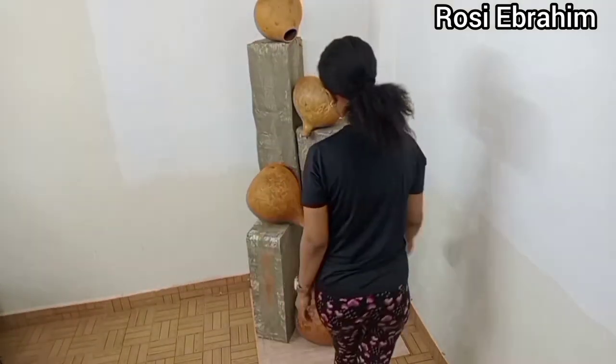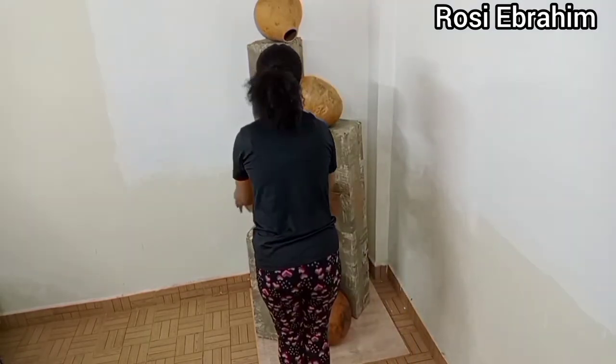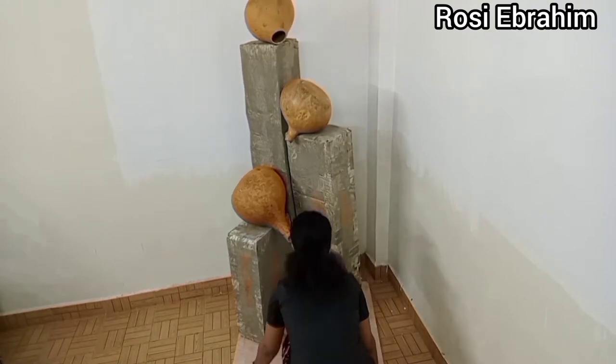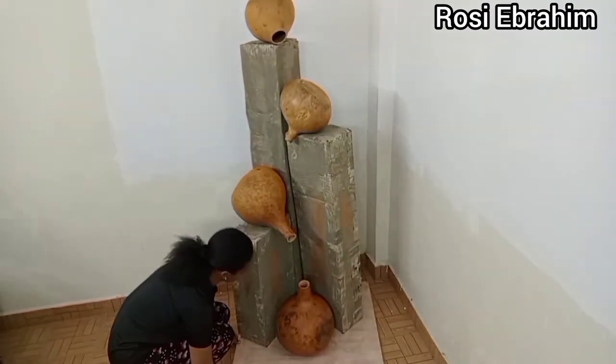The next thing I'll do is leave a mark on the plywood using a pencil before I remove the block, so that it will be easier to know where I should be placing the screws.